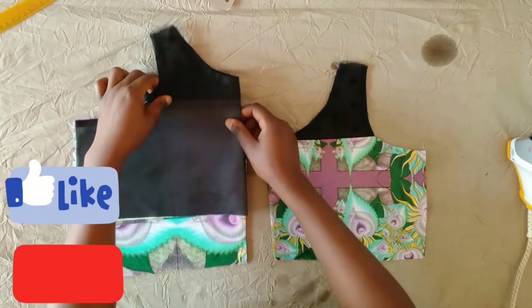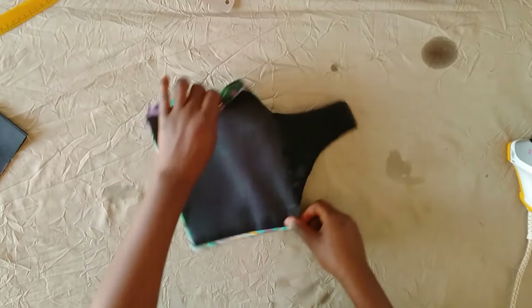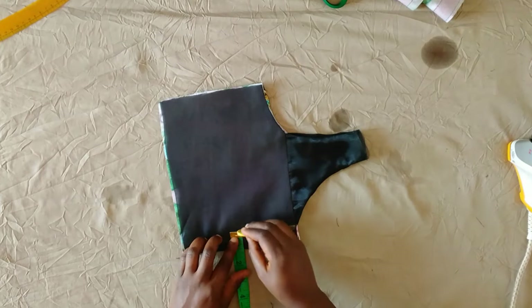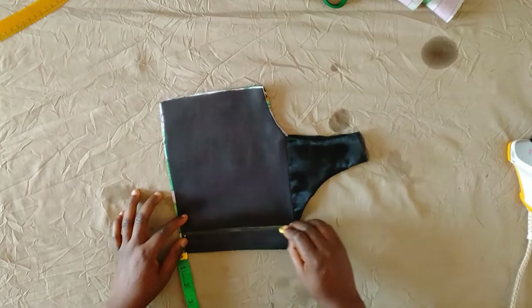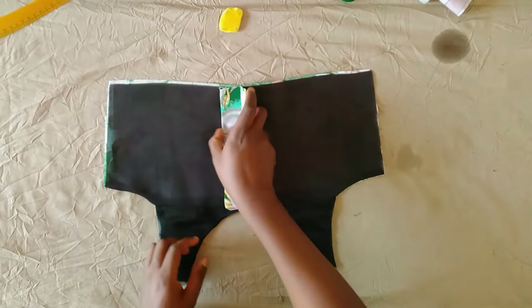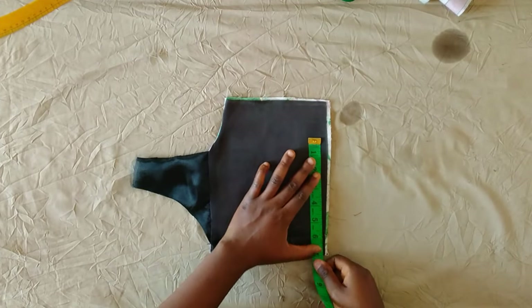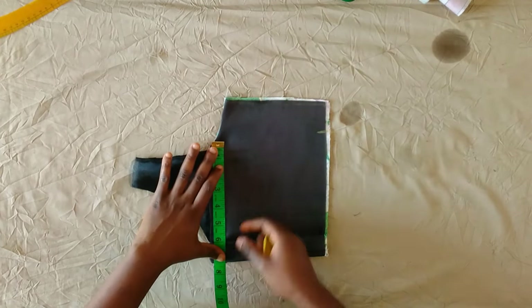Next I'm going to sew the back pieces together using one inch. After turning with the lining, our zip allowance is now one inch left and that is what I'm marking here. I'll take it to the machine and sew using a loose stitch, after which I will iron.